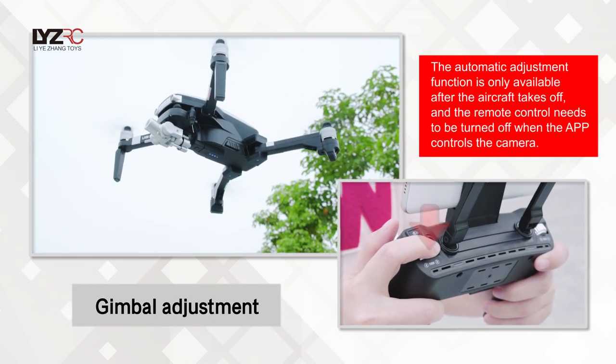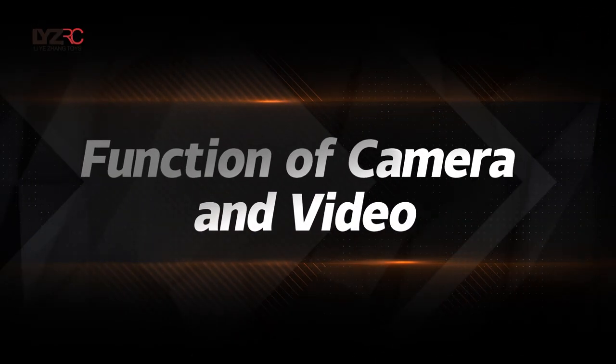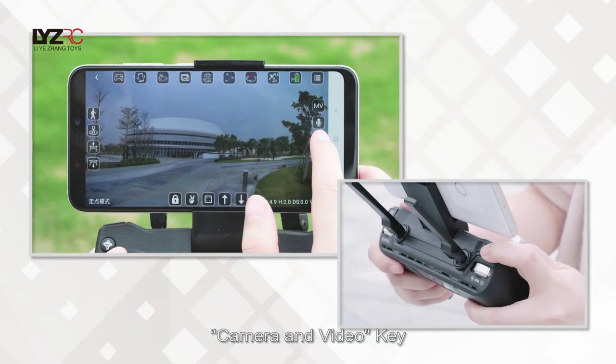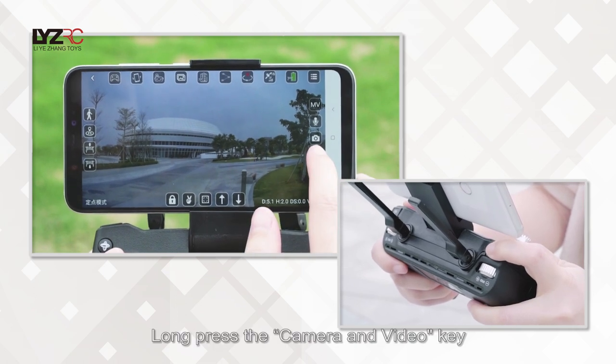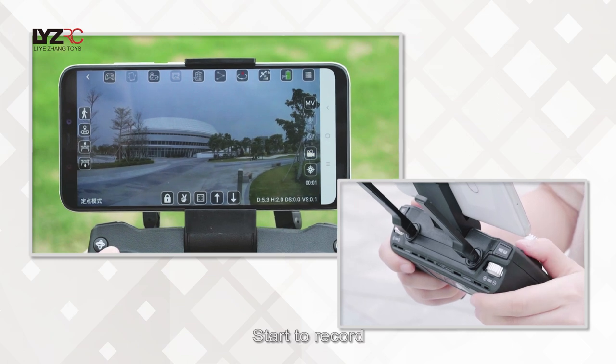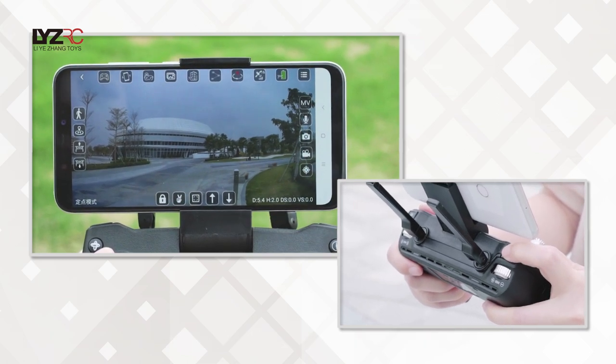Gimbal adjustment is available via the dedicated control. For camera and video functions: short press the camera/video key to take a photo. Long press the camera/video key to start recording, and long press again to stop recording.